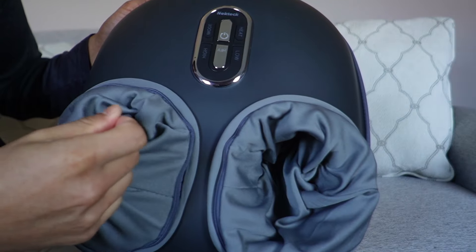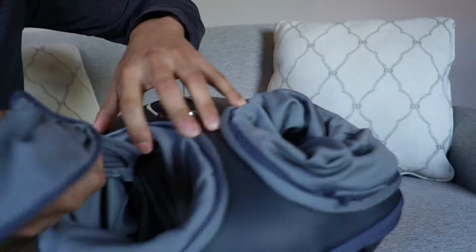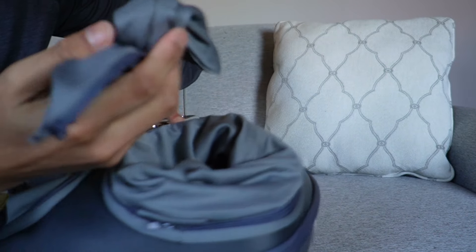One thing to note about these sleeves in here is that they can be taken off. There's actually going to be a zipper over here and it's attached via velcro at the bottom, so when these get dirty and it's time to wash them, you can go ahead and do so.